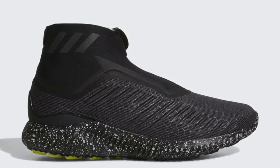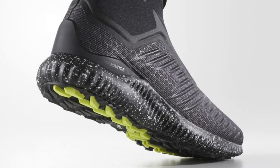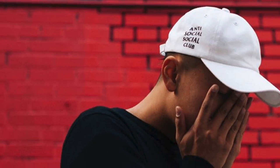The most exciting disappointment from Adidas. You might be asking yourself, Billy, how could you ever find something from Adidas disappointing? Oh man.